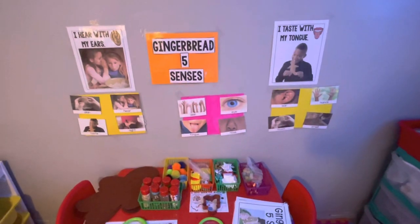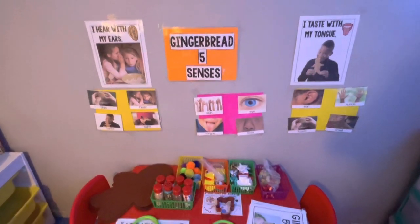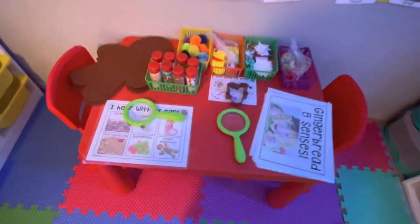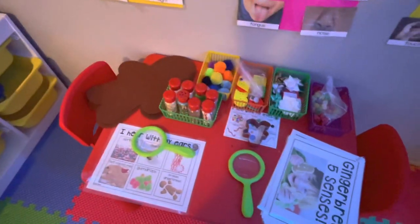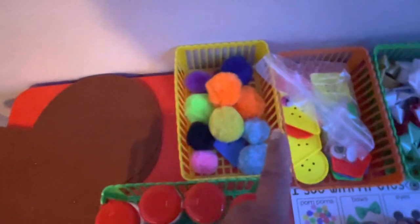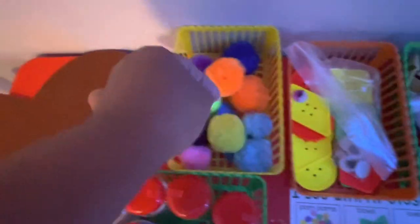This is our science area. We're learning all about gingerbread and our five senses. We've got the magnifying glass. I have so many things but I can only put out so much — I don't want them to be overwhelmed. We've got smells: cookies, sprinkles, cocoa, peppermints, gumdrops. They can see with their eyes, sugar, and smell. They can build a gingerbread with buttons, pom-poms, bowls, and gumdrops to look at.